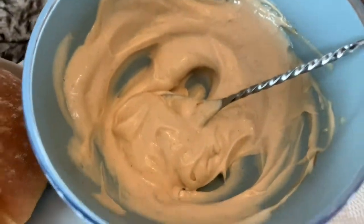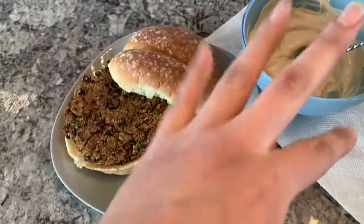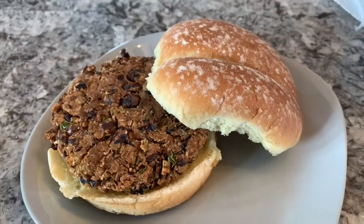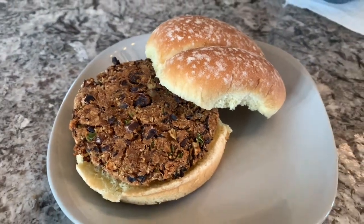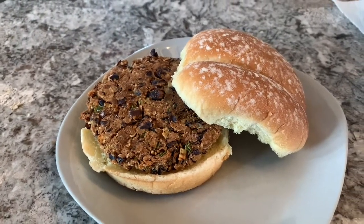For a little spice, add the chipotle mayo sauce to the burger, or any of your favorite toppings. I hope you guys enjoy making these black bean burgers and enjoy eating them even more. Until next time, my friends — bye-bye!